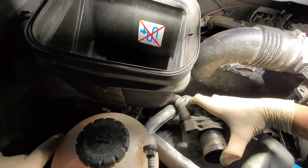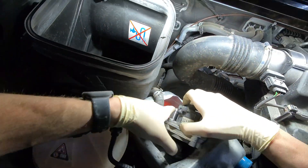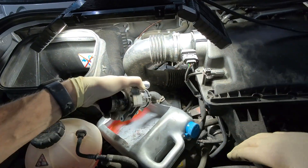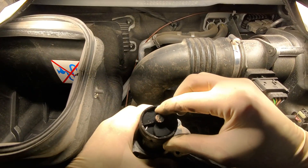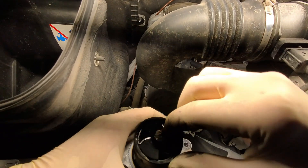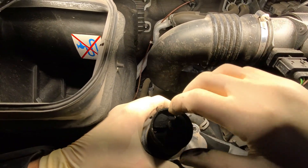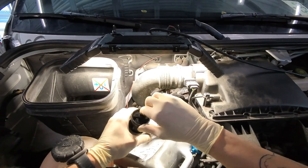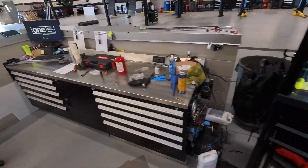Usually the coolant hoses aren't too stuck on there. Now we have the EGR valve out — let's see if we can get a good view of what's going on with this one. See how it's sticking like that? On this vehicle in particular it's causing a partial throttle, low-speed surge — it feels like what most people often describe as a hard shift, when in reality it has nothing to do with shifting at all.